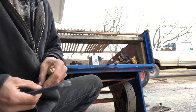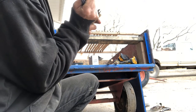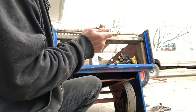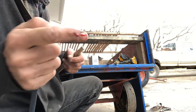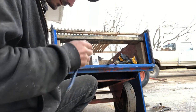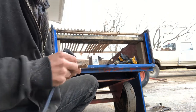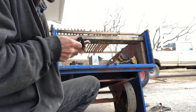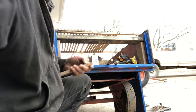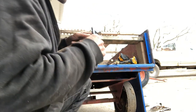A few more nails came out. One had a little blood in the situation but it came - not without a fight. The wood's about gone on that piece. That one came out too. There isn't a lot of life left to that chunk of wood.